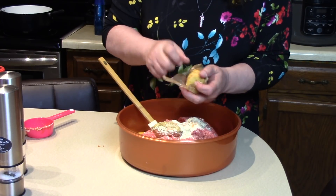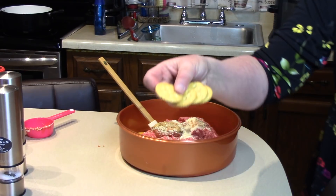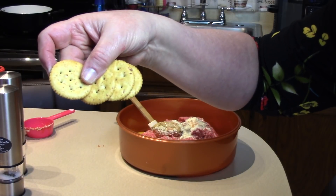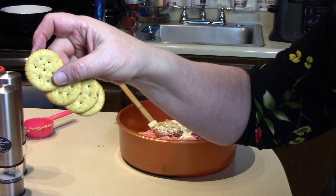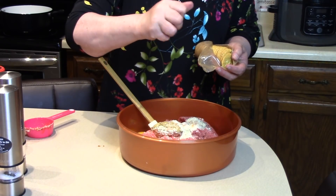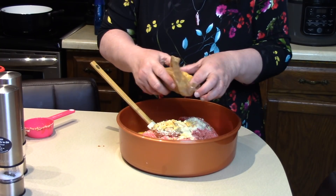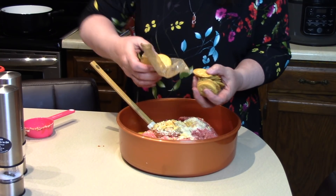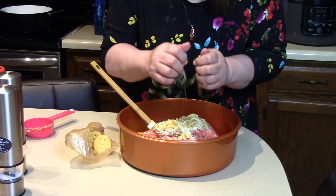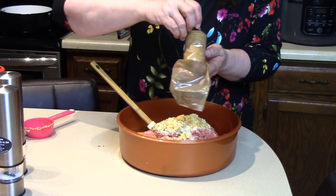Now, these are the Ritz crackers — the vegetable type. Take a look at these up close; you can see all the nice vegetables in there, and that gives them a lot of extra flavor. These also have salt on them, so it adds that component too. Just crush them in your hand — you don't have to make them really tiny, just crush them to get them to mix in. On this amount of meat, I'm going to use a whole stack.